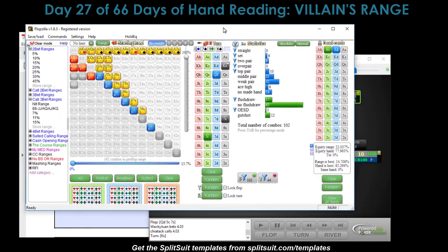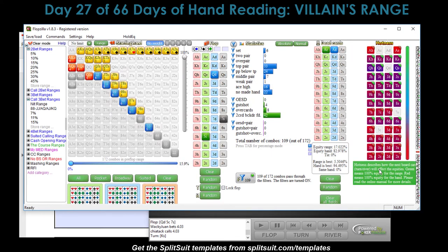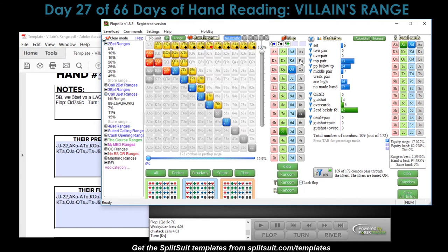The hotness chart in Flopzilla shows how the next board card will affect equities — green means good for the range, red means good for the hand. Most cards don't help our overpair — if a jack, king, or ten comes, it really doesn't help pocket Aces. The only cards we love are aces and baby cards, since those are way out of their filtered range. That's how you use the hotness chart to think about future streets and make plans. So on the king of spades, we have 78% equity.